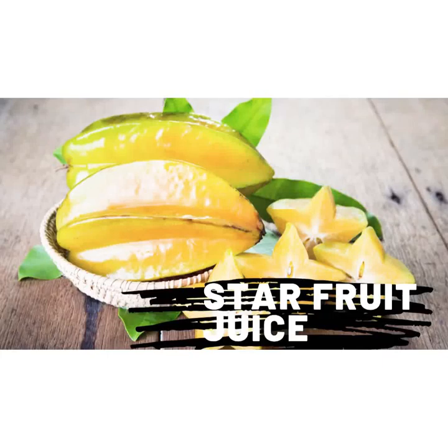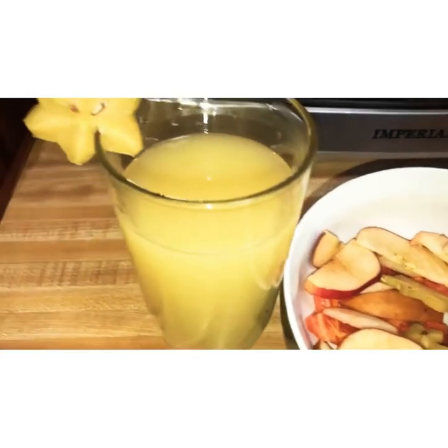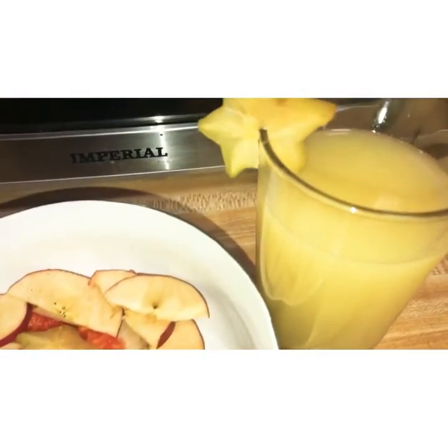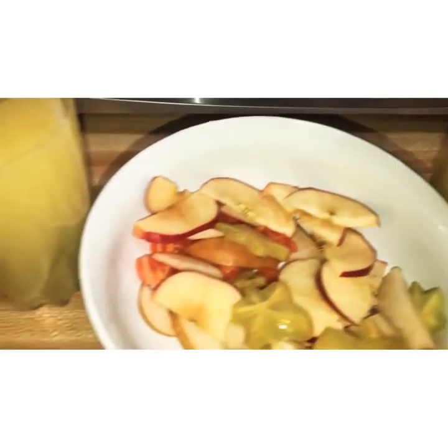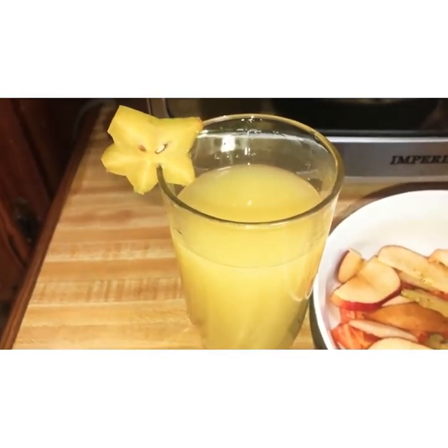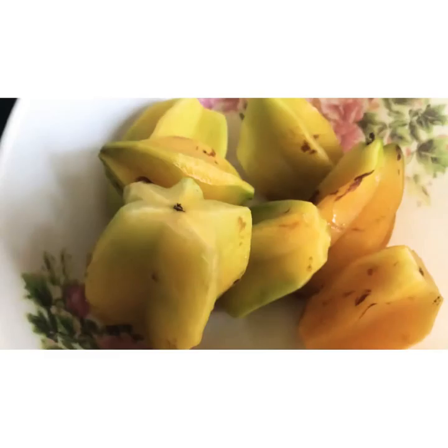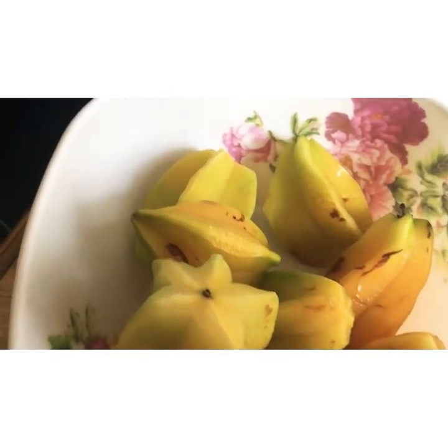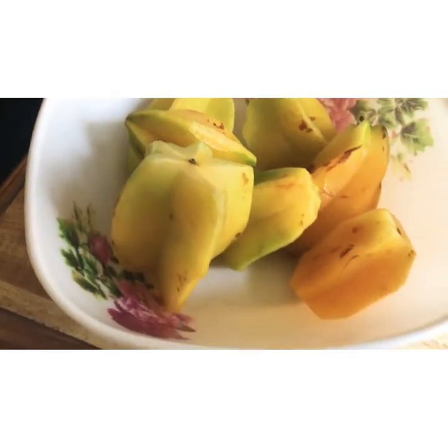Hey guys, it's your girl Cody here and I'm back with another video. I know I've waited so long but it's going to be worth it. For today's video we're going to be making a star fruit juice, or what we call jimbaling here in Jamaica.